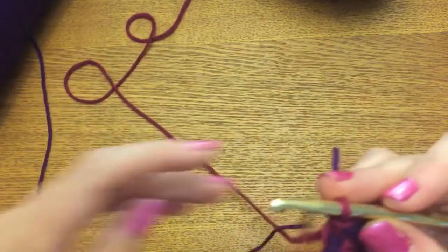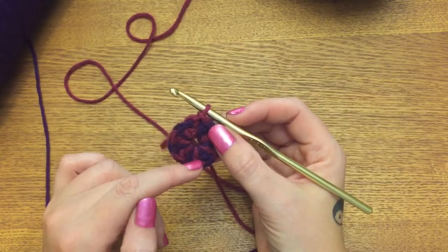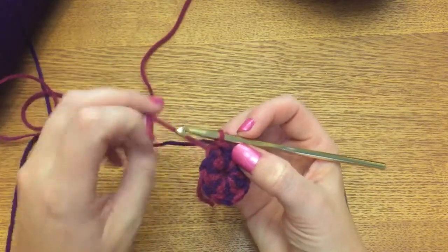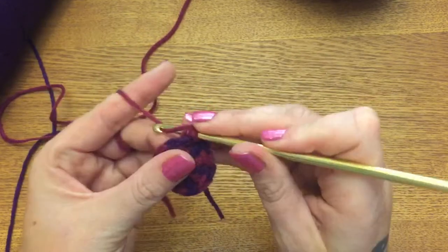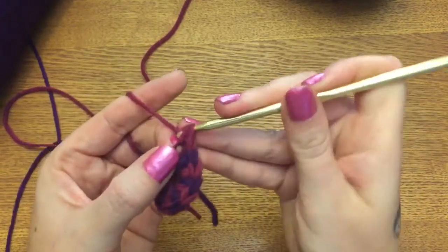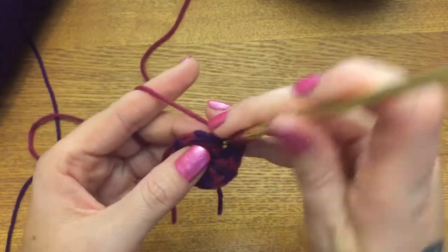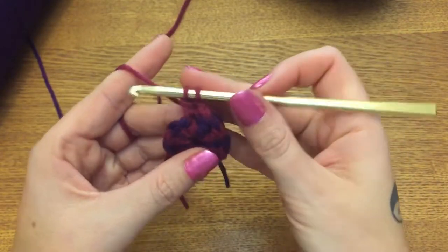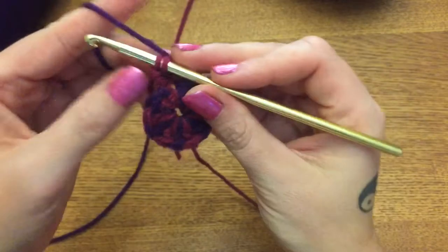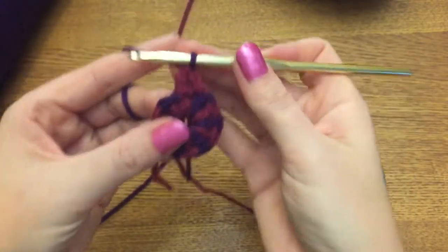For this row you're going to be making two double crochets in each of the colors around. Make one double crochet - these are full double crochets by the way - and then a second double crochet, but the second one is not complete because we're going to be changing colors back to purple. Drop your pink, bring up your purple, loop through and complete your double crochet.